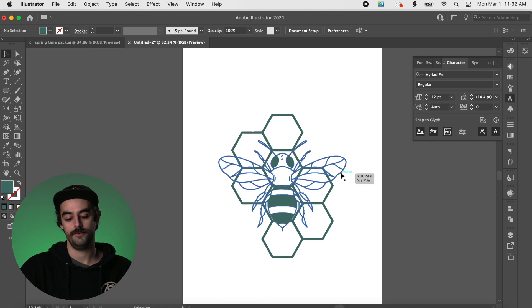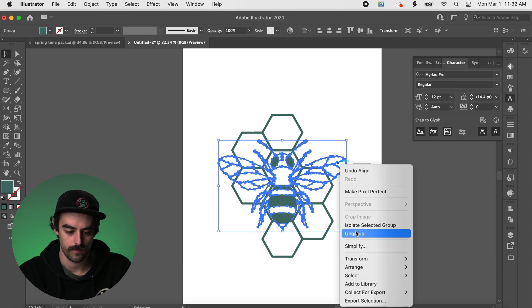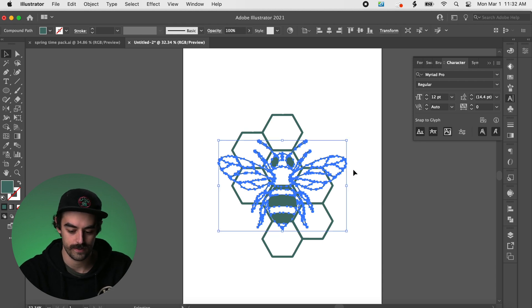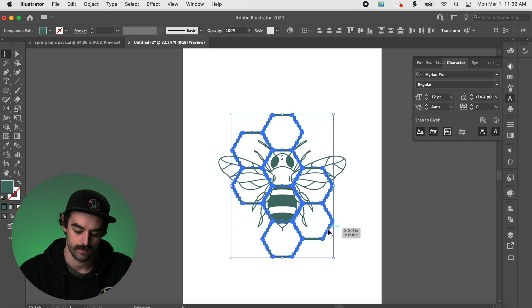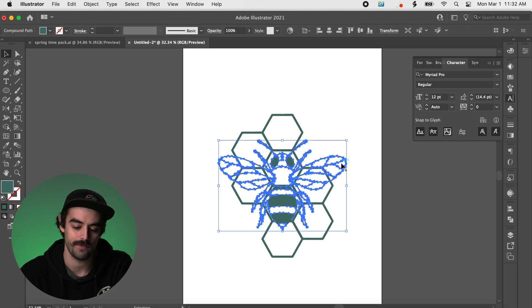I'm going to click on this bee. A good thing I like to always do is make things compound paths. So I ungrouped it and hit Command 8 to make it a compound path. I'll do the same with this little honeycomb — Command 8, compound path. It's just going to help us out in the future.